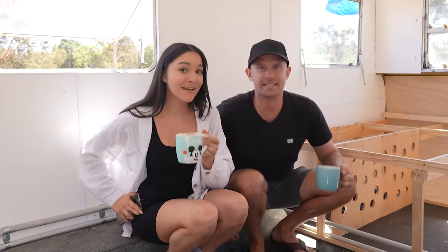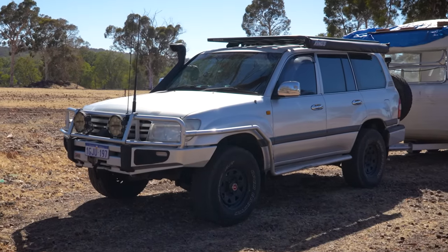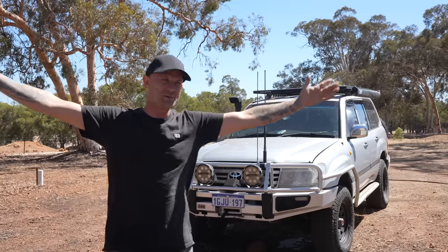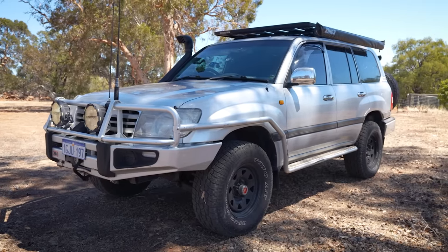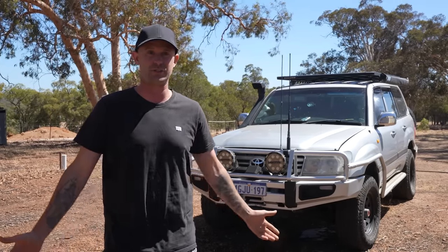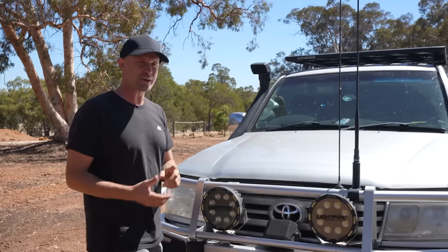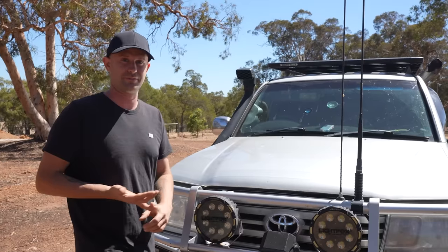We've bought a 100 Series turbo diesel Land Cruiser and it is amazing. We got it for an amazing price — the previous owner went a bit crazy with it and it's pretty much set up to tour Australia. All we have to do is add a rooftop tent, swag, or a bed in the back and it's ready to go touring. Our dream car would actually be a Troop Carrier with this engine, but we couldn't find any and they're all so highly priced.